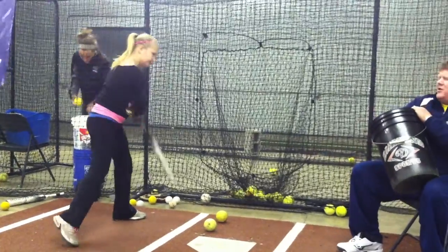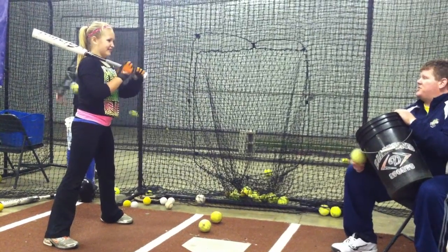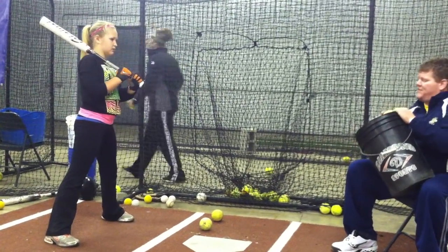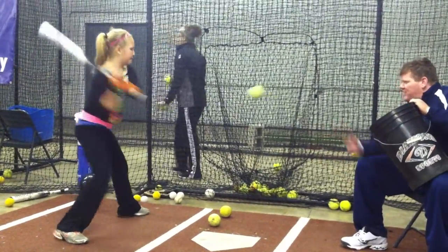Load. What are you going to load? As soon as you see the pitcher make any motion, you want to load nice and slow. Do it harder than you can. Put your hands in here.